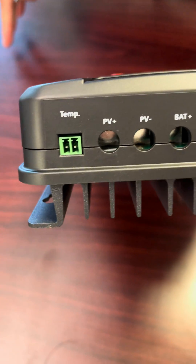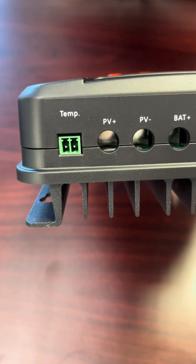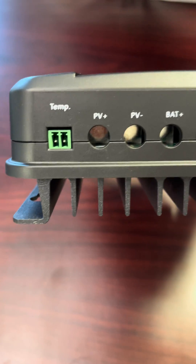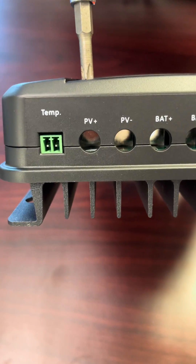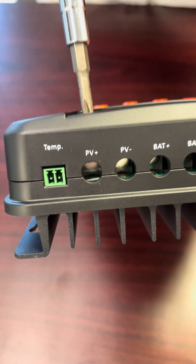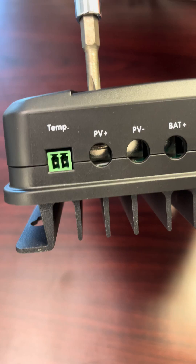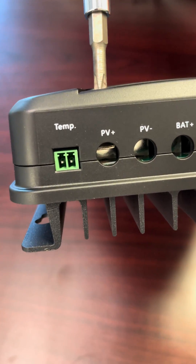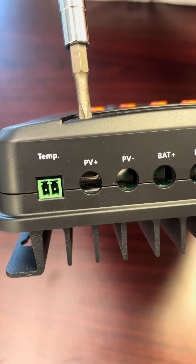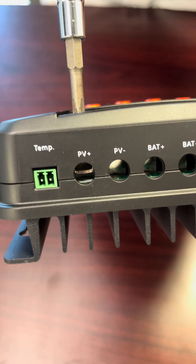When you get the actual controller in the box and you open it up, this is the way it comes. In order to insert the wire correctly, you need to first unscrew counterclockwise, and you'll notice that inside is an elevator that goes down. As you continue to turn counterclockwise, you'll notice the elevator slowly coming down. You need to lower that elevator in order to insert the wire.